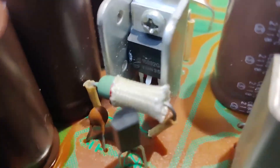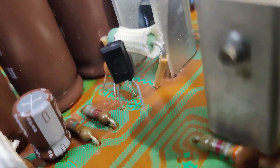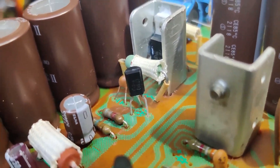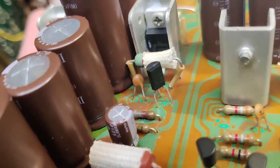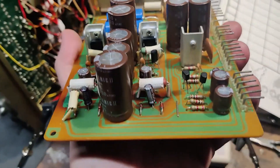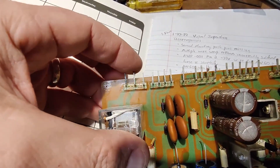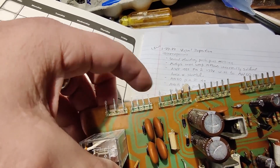It's important to remember the orientation and that's why you use one of these component testers to verify. What was in here before — this one had already been serviced, and a KSC1845 was in place for Q3, which had the same orientation. The KSC1845 is only 1.5 amp, so I'm replacing it with a 4 amp just to have better handling of current and heat dissipation. Also, this pin here was completely broken off — I took one from pin 9, which is not used, and moved it down.